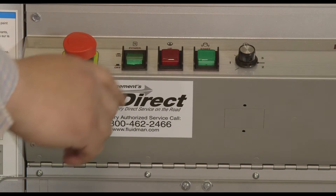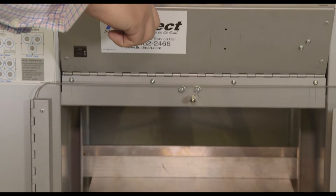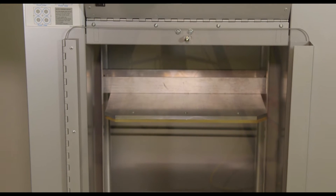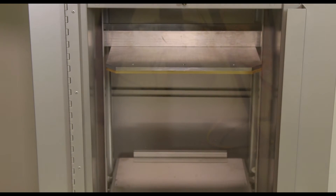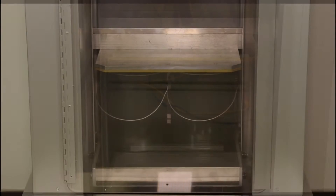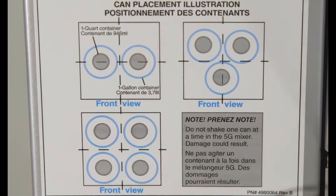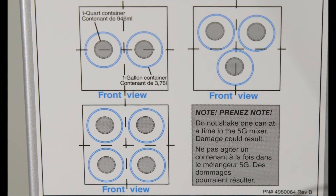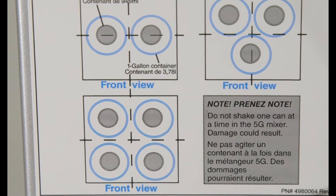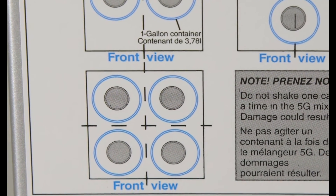With the mixer powered on, push the up button to raise the top plate to accommodate the container to be mixed. The top plate will move up about two inches each time the button is pressed, or press and hold until the plate raises to the desired level. When shaking quarts or one-gallon cans, place them side by side. This diagram shows the placement of gallon cans and quart cans in the mixer. Be sure to center the containers on the table.